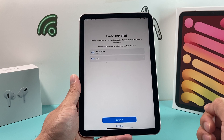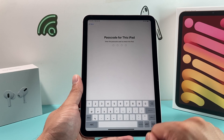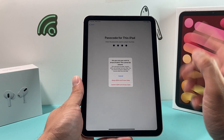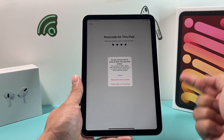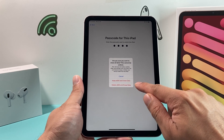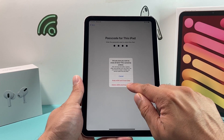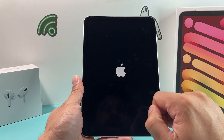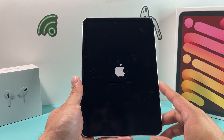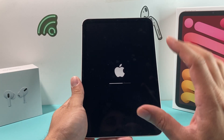The menu will tell you how much it's going to remove. If you have an eSIM, you can also delete the eSIM by clicking Continue. It will then ask for your iPad passcode. Once you enter the passcode, you have a couple of options: if you want to keep the eSIM because you're resetting and setting it back up again, keep that option. But if you're getting rid of the iPad and moving your cellular data, choose Delete eSIM. After that, the reset process will start and begin wiping all of your information from the iPad.